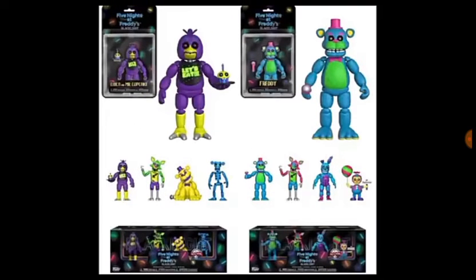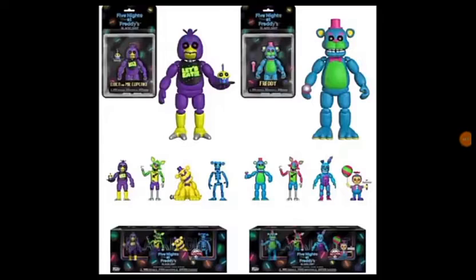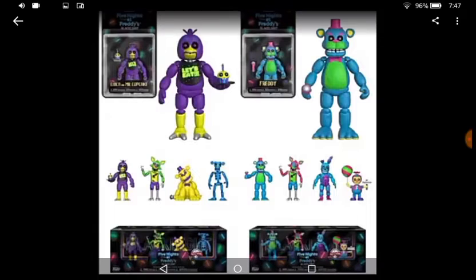At the bottom here we have the four figure sets. First of all we have the Blacklight Chica figure, which is the exact same as the action figure, so we don't need to talk about that too much. Next we have the Foxy, which I don't remember exactly — it might be the same as the pop.